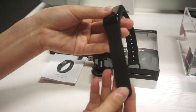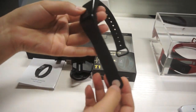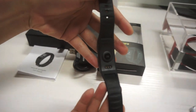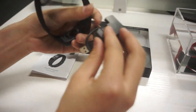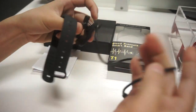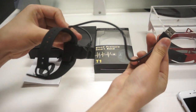This is a TPU material strap and you can print your logo on the strap and on the metal clip. Here is the optical sensor to monitor your heart rate and blood pressure. The charger uses a magnetic spot connection with a USB line.